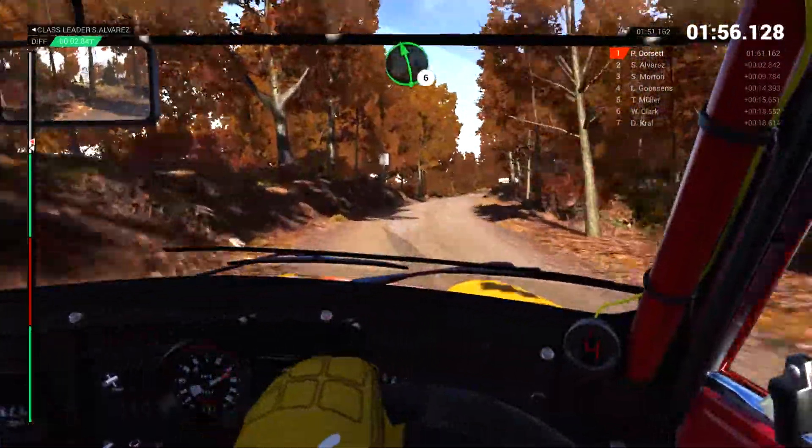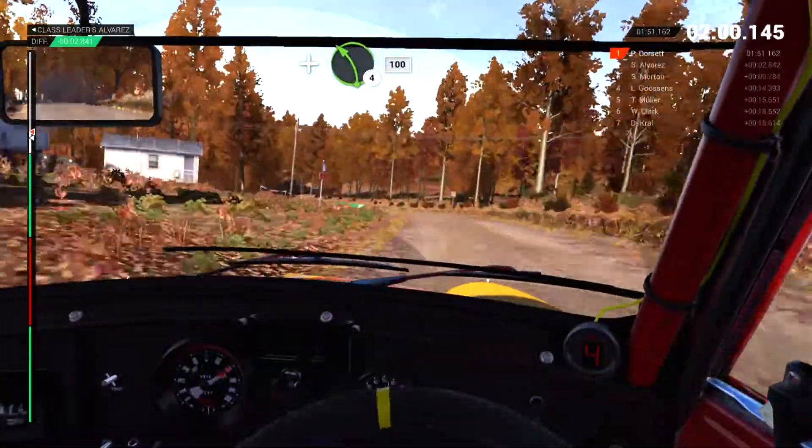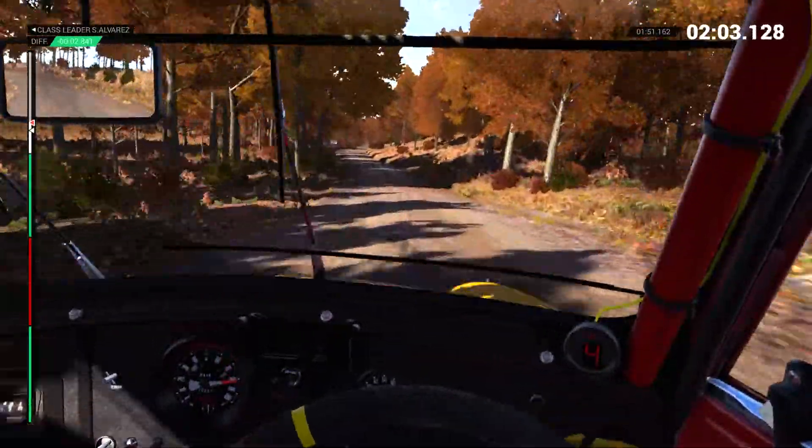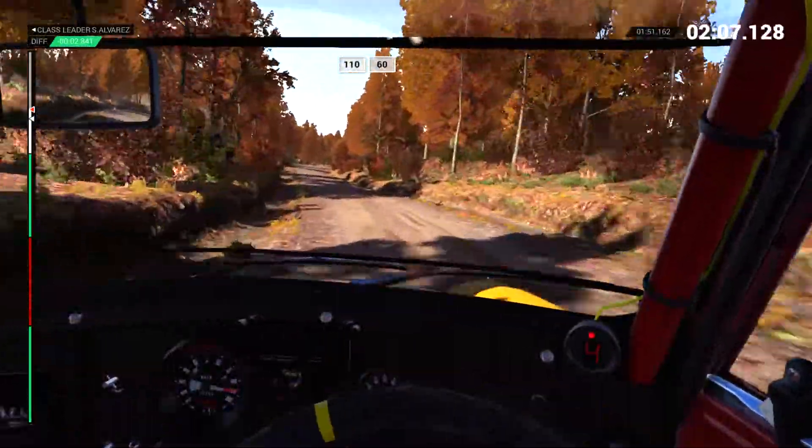Left 6. And left 4 long, 100. Keep right over crest. 110 over bumps, 60.